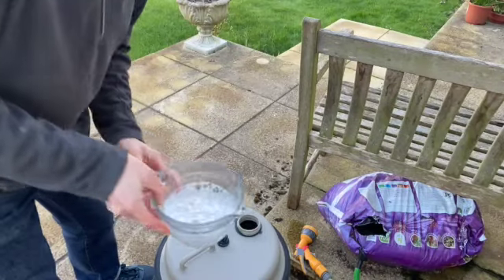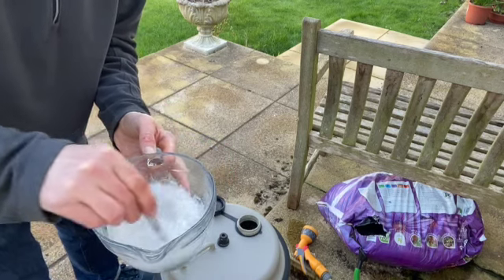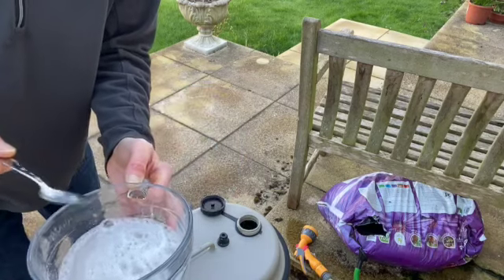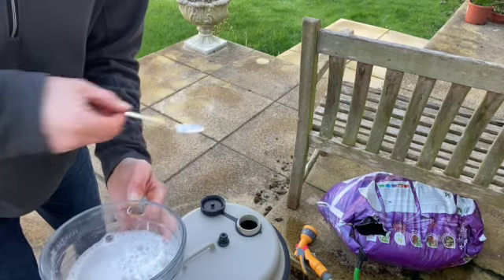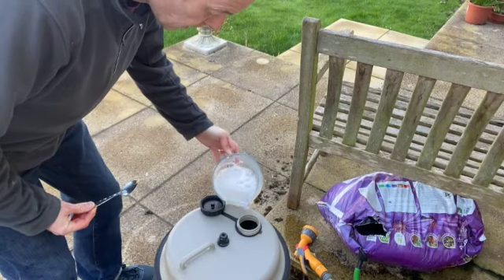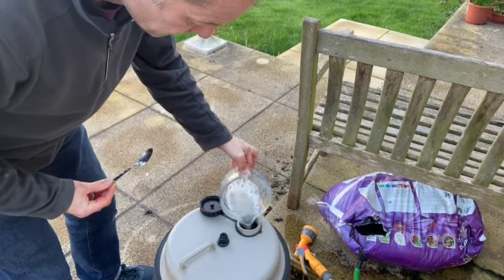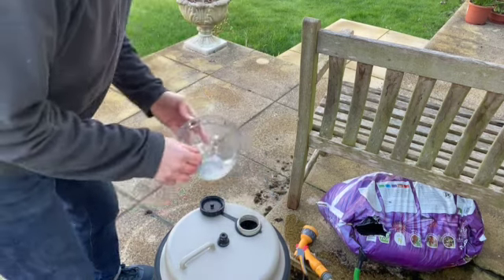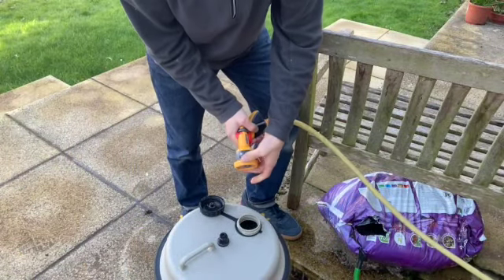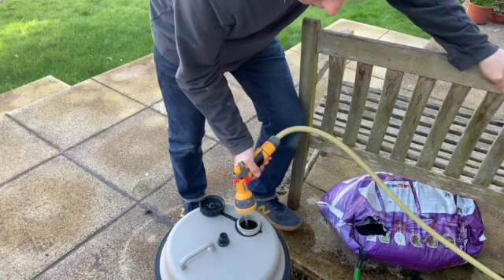We're ready now. I've taken some of this stuff and mixed it in with some warm water so it's all dissolved nicely. I haven't taken the whole amount — I've taken about half — so I'm only going to half-fill this, otherwise I'll have loads of stuff to run through the system. So all you do is pour that in, then take your hose pipe and fill it up, or at least half fill it in this case.